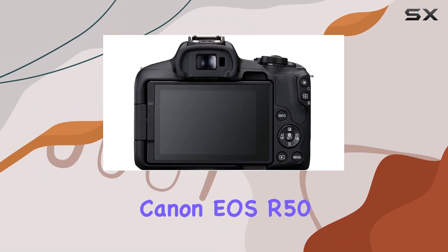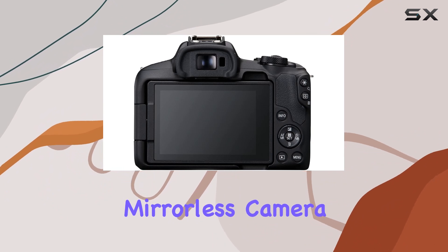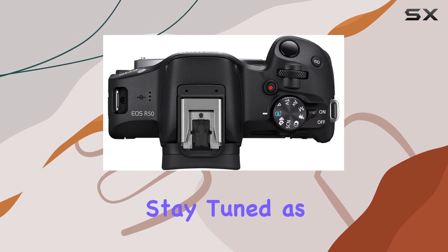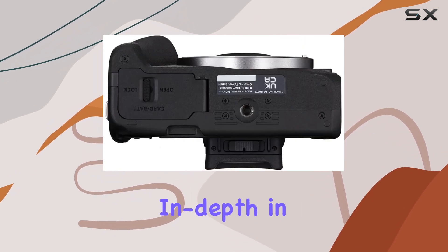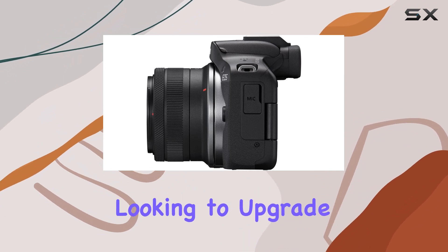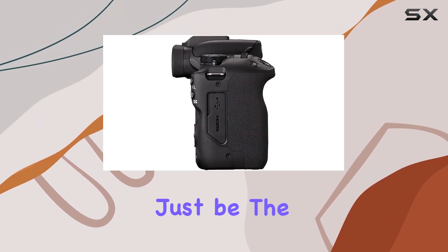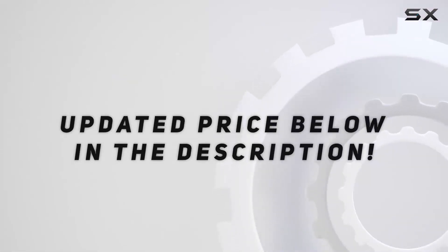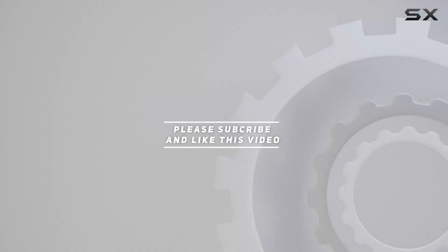In summary, the Canon EOS R50 is a well-rounded mirrorless camera that combines convenience, versatility, and high performance. Stay tuned as we explore its capabilities in depth in our upcoming videos. If you're into content creation or looking to upgrade your vlogging setup, this might just be the camera for you. Check out the video description for an updated price, and thank you for watching.